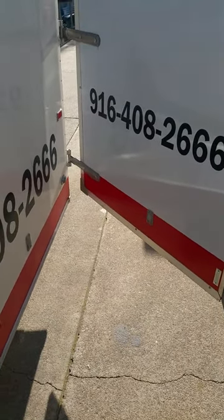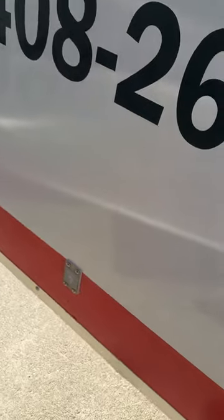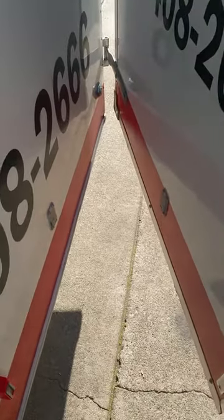Here we are with a quick improvement on the garage door trailer. It previously had this little hook right here that you'd have to reach around to get the door to stay in place — you'd have to reach in and hook it on there. It was made out of heavy-duty plastic and just kept breaking.